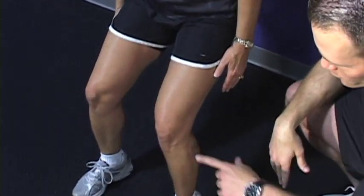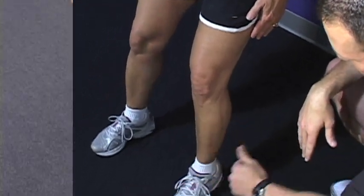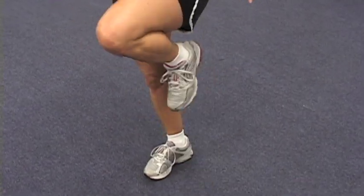We want to pay close attention to where the knee and the toe is. We're alternating arms and legs, moving back and forth.